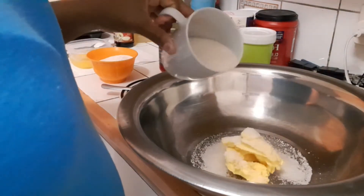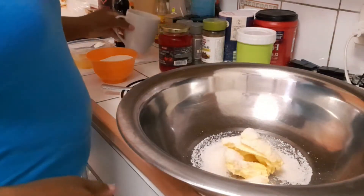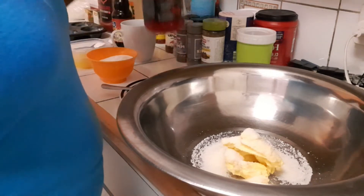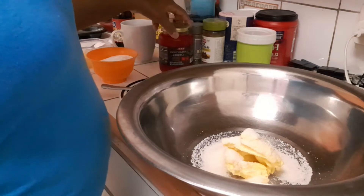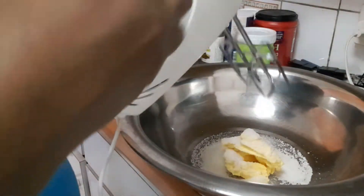I'm just making a few cupcakes, nothing too much. I wouldn't put that much sugar because the cherries I'm using are sweet — they'll also contribute to the sweetness. I have my handheld mixer right here, so let's go.